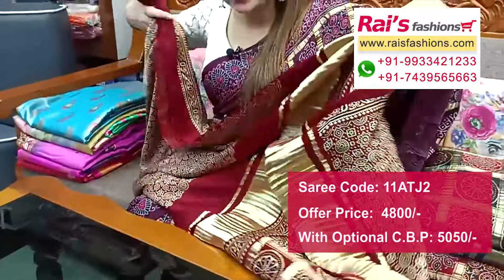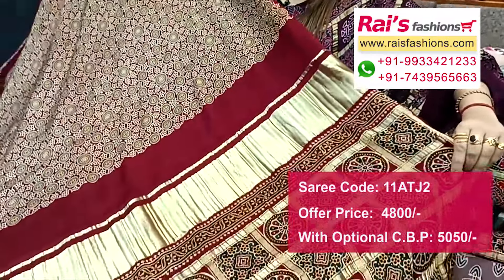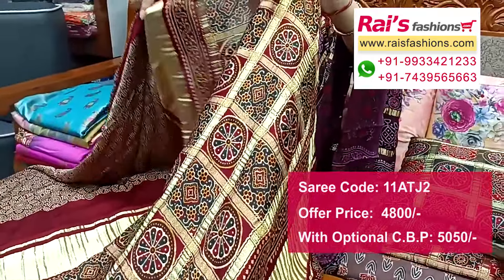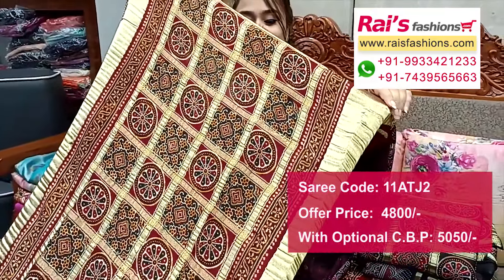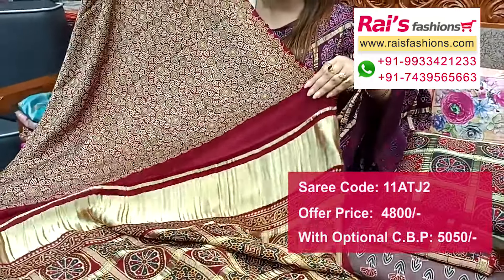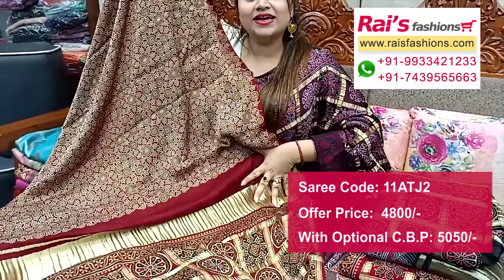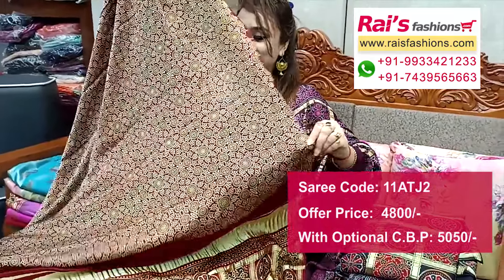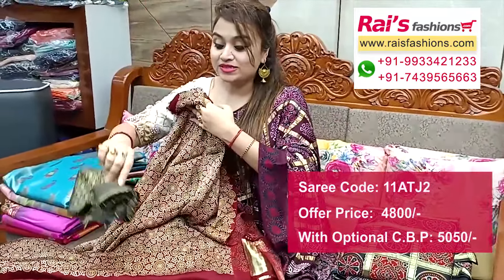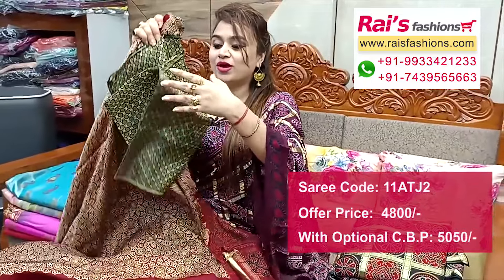Pallu portions with highlighted gharchula design, and running blouse piece also ajrak printed — very exclusive elegant looks. Body hugging material with highlighted golden shade stripe. This one is full base part, pure premium quality modal silk. Silk material brocade pack contrast blouse piece for your bright looks.